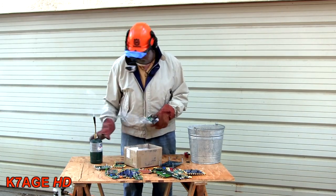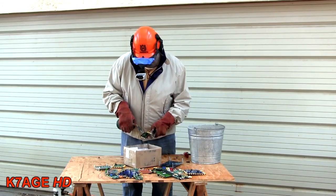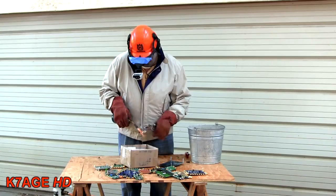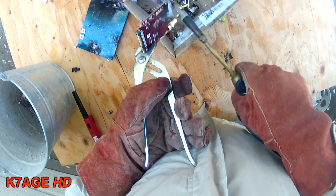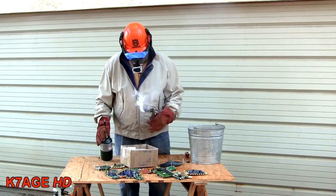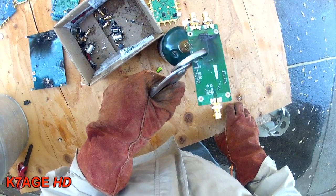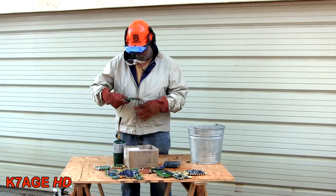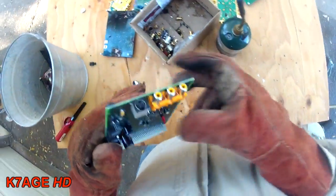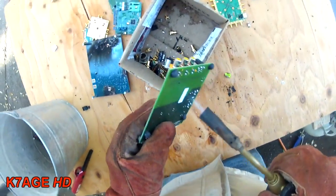Oh, there it goes! Here's a bunch of little SMAs — it's flicking them off with the torch. I think that's better than flinging the stuff. Other good stuff we have here — oh, here's some RCA connectors and a little DIN connector. I'll get them off here without melting the connectors.